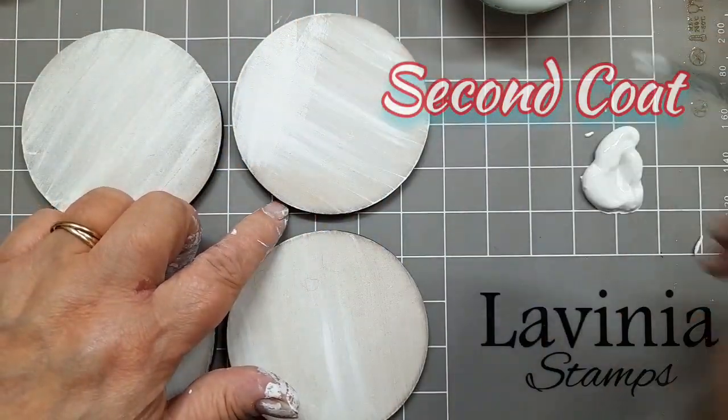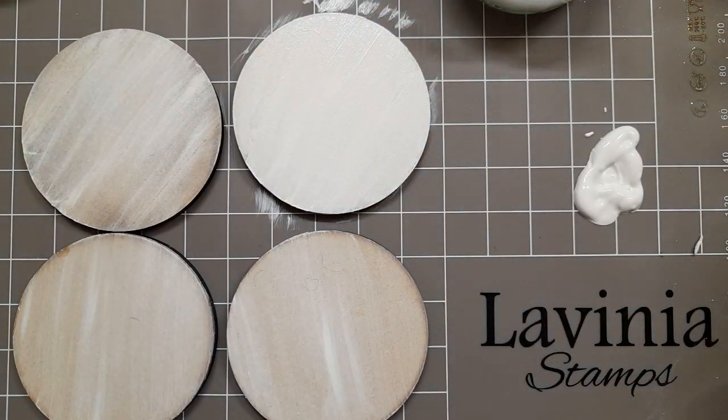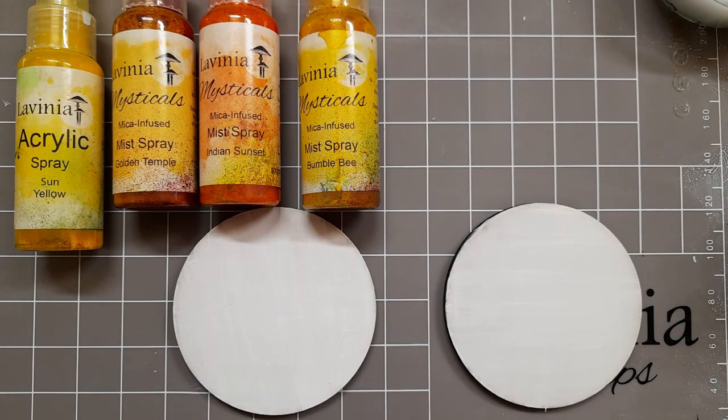I've put my first coat on going one way and I've let it dry, then I'm putting my second coat on the other way. That's just personal taste - I tend to do them in opposite directions. And now we're moving on to the paint.